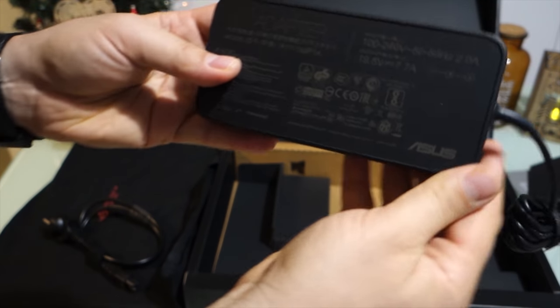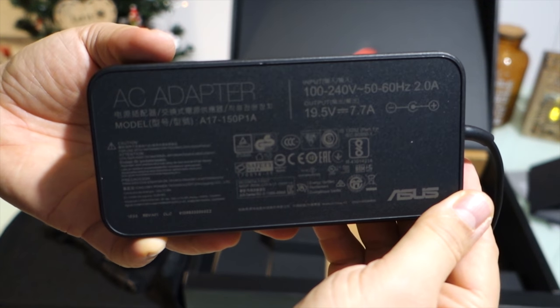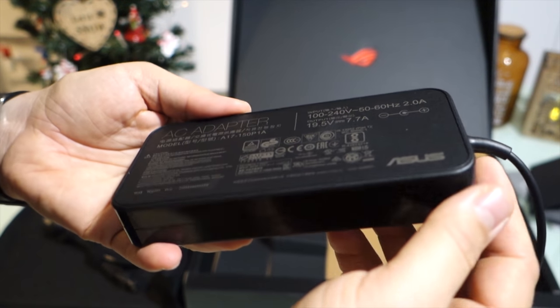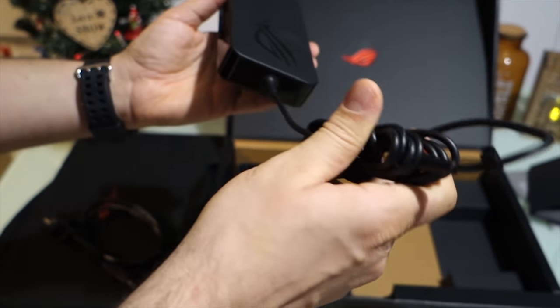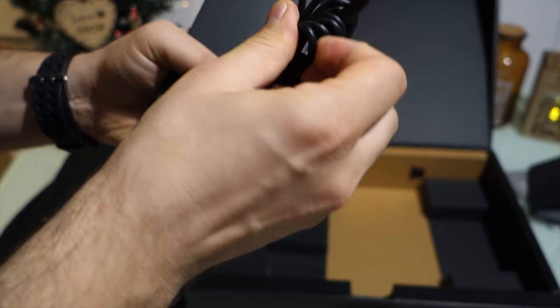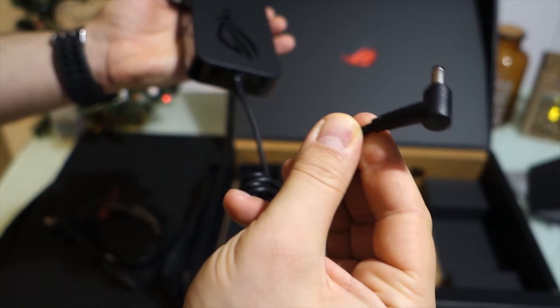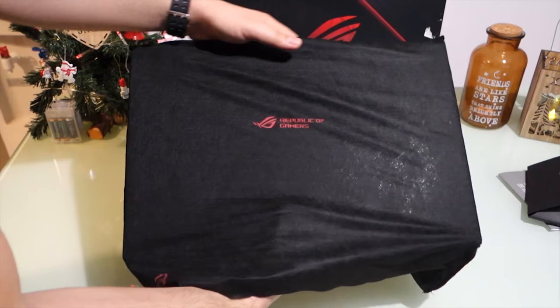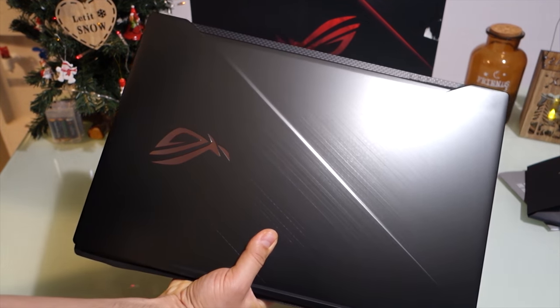As internal storage you get a 1 terabyte drive, but it's not a classic hard drive — it's an SSD hybrid drive. That means you have 8 gigabytes of SSD combined with a classic hard drive, giving you a super fast drive, even faster than a 7200 RPM classic hard drive.